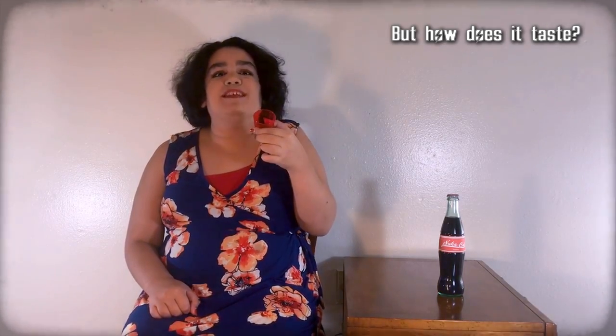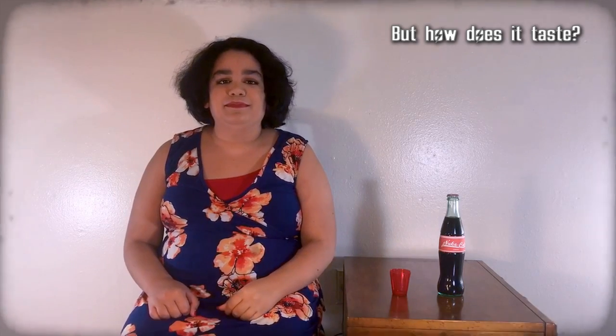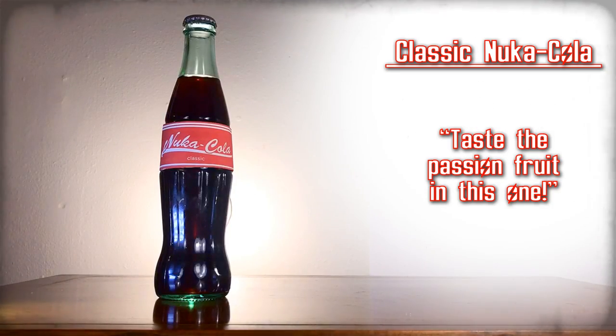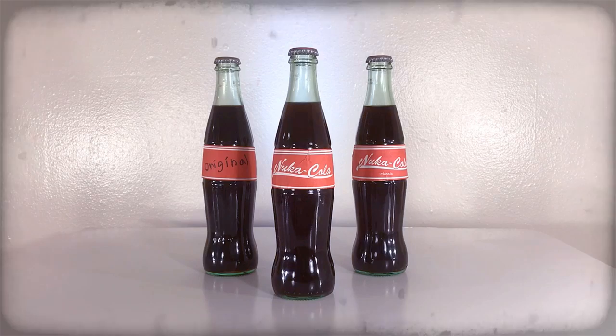I can definitely taste the passion fruit in this one. Classic Nuka-Cola — you can really taste the passion fruit in this one. So there you have it: the official classic flavors of Nuka-Cola — Original Nuka-Cola, Nuka-Cola, and Classic Nuka-Cola. Next time, we'll do the official variety flavors.